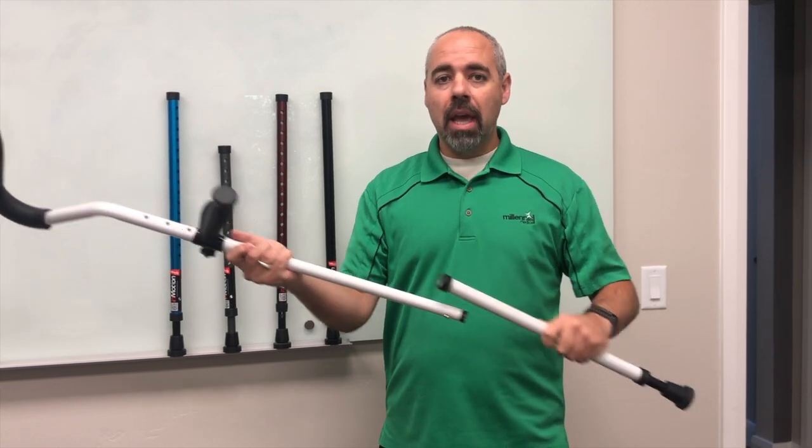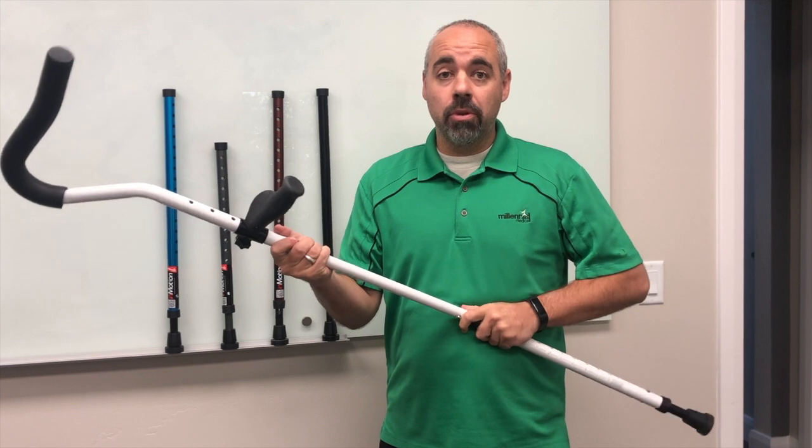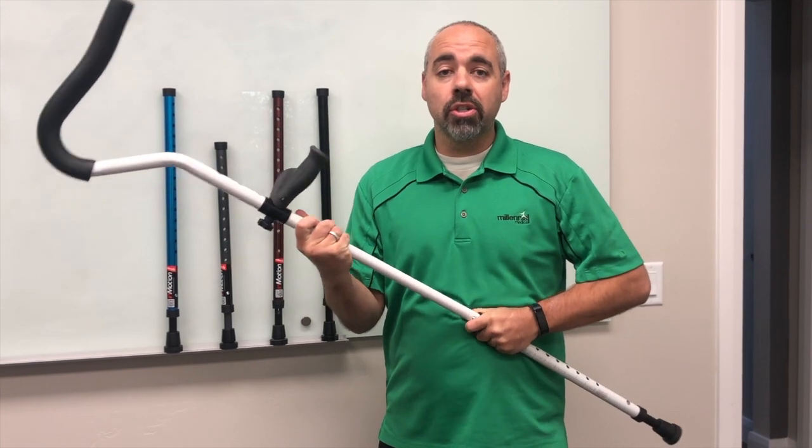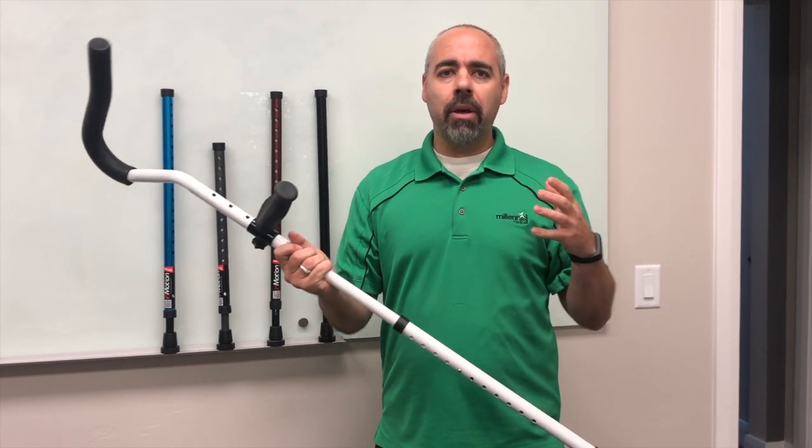Put it back on, and what happens is you're getting a very even balance and distribution of weight and pressure on those crutches — just like car tires need to be rotated four ways.